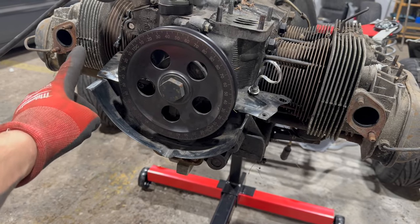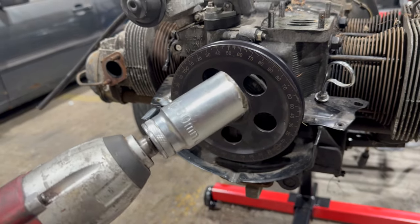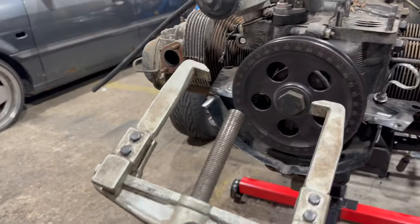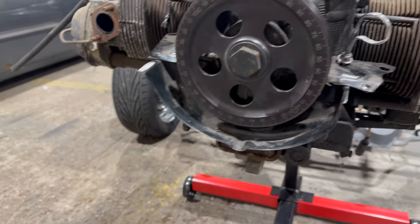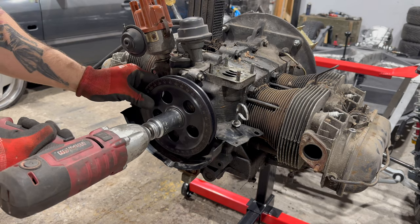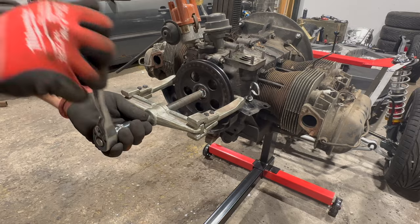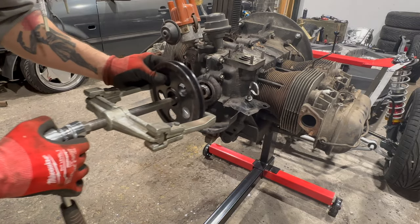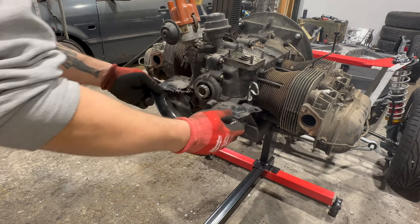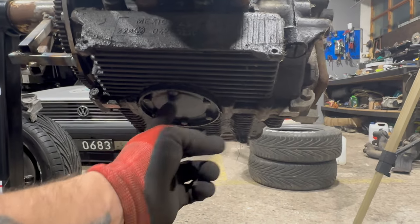We will undo it — the flywheel is locked once again — then we'll use that tool to take it off. All of the tin is gone. Now I think we will drain the oil, so we need to undo that — one, two, three, four, five, six bolts.